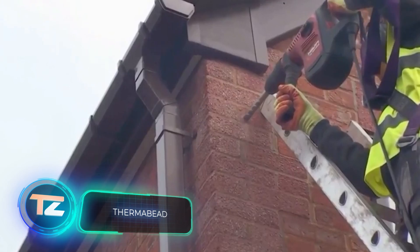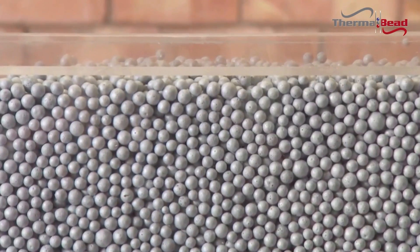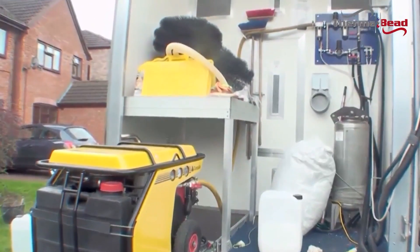With about one-third of a typical house's heat loss occurring through the walls, thermal bead insulation comes as a timely solution. It's so effective that it pays for itself in an average of four years, reducing heat loss by 70 percent.